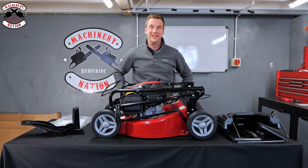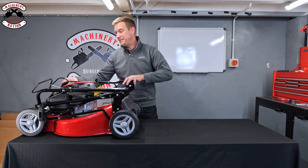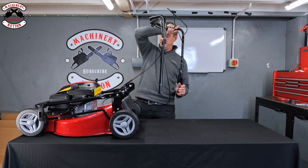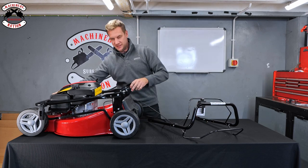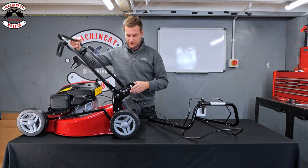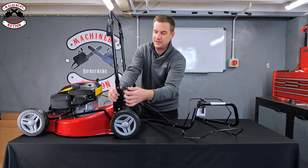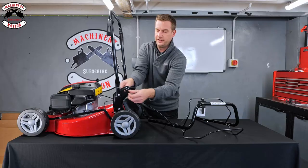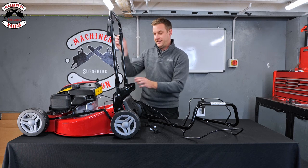Let's crack on and assemble. First of all we need to unfold the handles. The top main bit with your controls on it you can just lift out and to the side for a minute. Pop them down on the bench, and then these will fold back over like so. Put them up vertical — you've got little wing nuts just here, so you need to undo these, lefty loosey, without dropping them on the floor, and then remove the bolts.